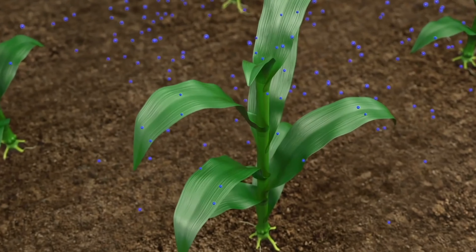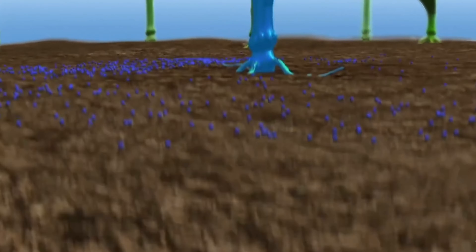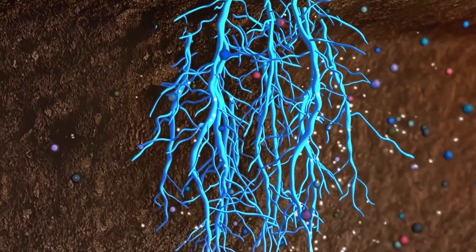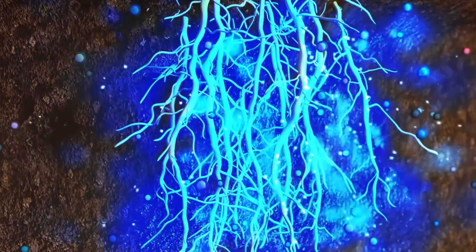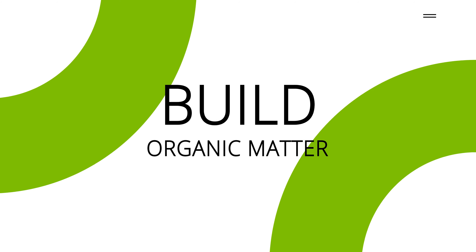ULTRA will increase your soil's enzymatic activity, which will enable nutrient uptake into everything that you grow. ULTRA feeds native microorganisms within the soil, which increases enzymatic activity. This in turn helps increase nutrient uptake and build organic matter.